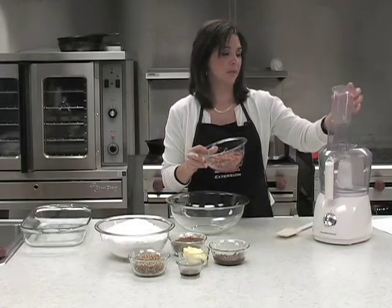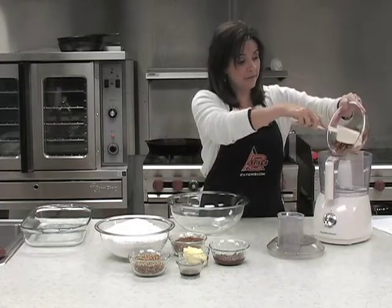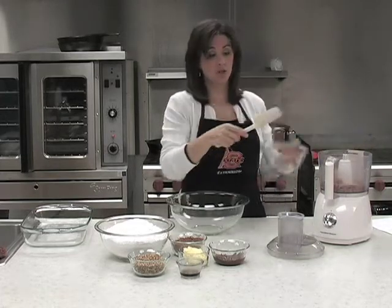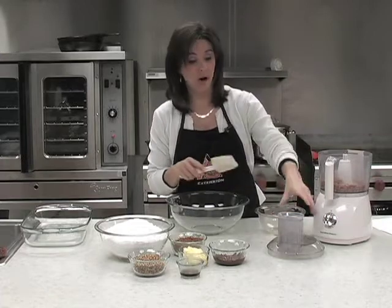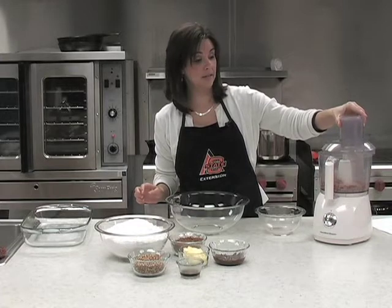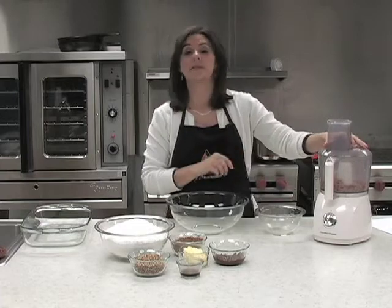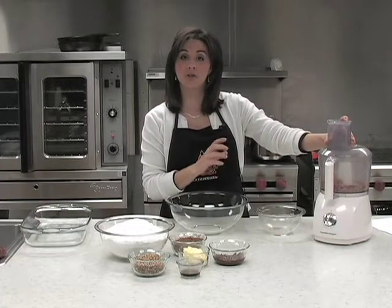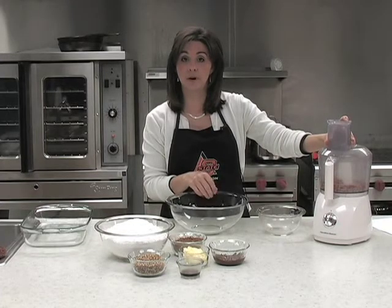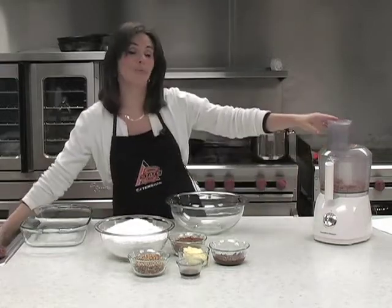What we want to do first is puree those, and we have them heated, but you can tell they're very dry, so you do want to make sure that you drain all the liquid off of those beans. You can use fresh pinto beans or you can use canned pinto beans, but you do want them to be cooked, drained, and rinsed. That's very important because if you get too much liquid you will end up with a lovely batch of chocolate syrup, and I know that from experience. So make sure that your beans are drained very well.